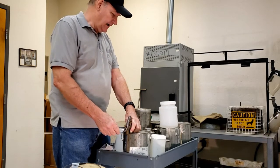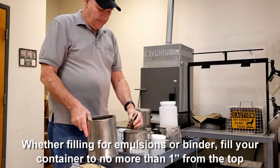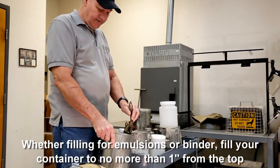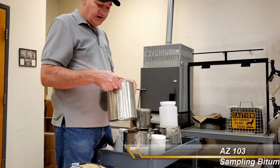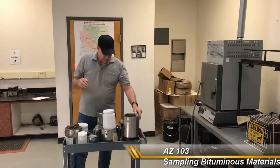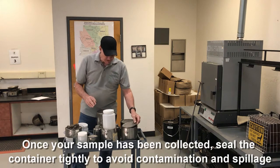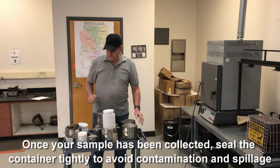Once you have it cleaned out, grab your container. For binder, it's going to be a metal container; for emulsions, it'll be your plastic containers. Fill it up to no more than one inch from the top of the can or container — that's for binder and for emulsions. Always leave at least one inch from the top. Once you get your sample, put the lid on there and tightly seal it.